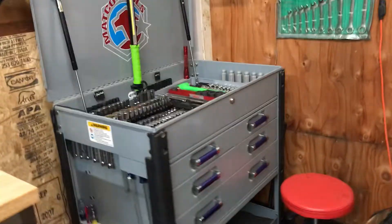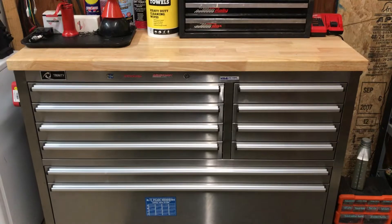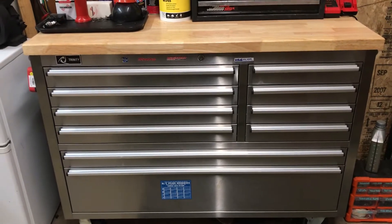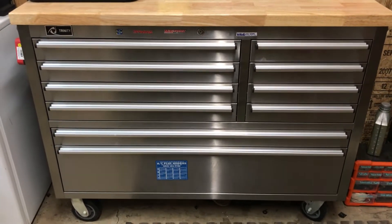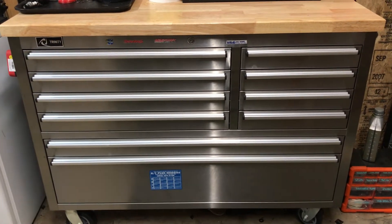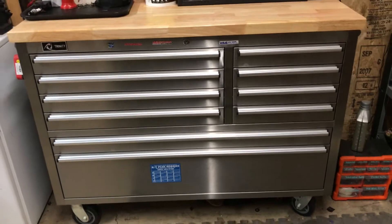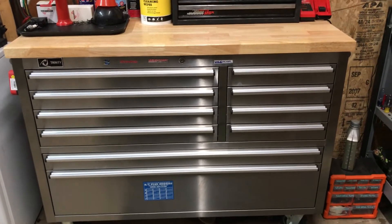If you guys want a part two on the Matco toolbox, let me know. So this is the Trinity toolbox — it was a good price so I got it, and it's a very great toolbox. I just want to put it out there: I don't know if they're still selling it at Costco, but I think Costco bought the right toolbox to sell at their company. It's a very nice toolbox, very durable, and it's just good for everyday use, good for your garage, anywhere you want to put it. Thanks, if you guys want to see a part two, make sure you like and subscribe, and I'll be back. Bye.